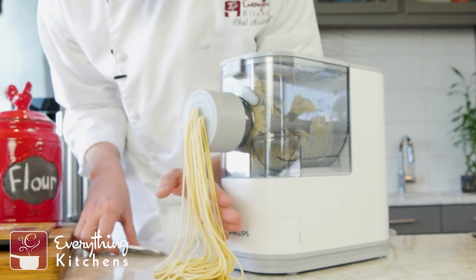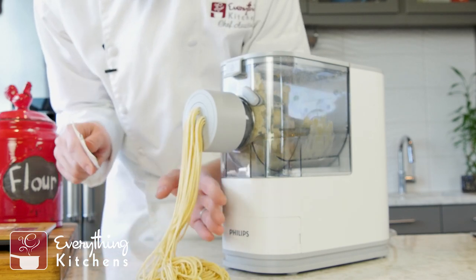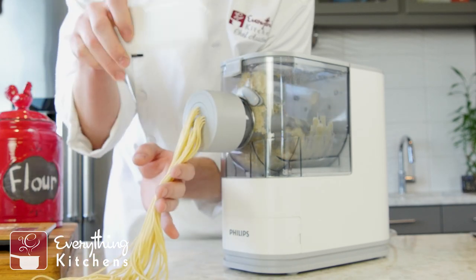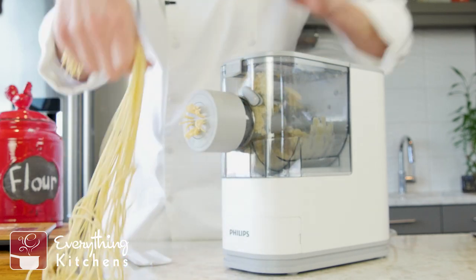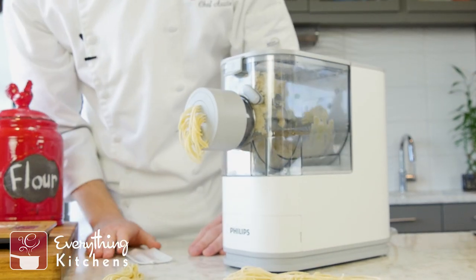You can see we're getting a really nice nest of spaghetti — it's kind of warm too. I'm going to say this is a pretty good length, so I'm going to slice it off with our slicing tool and lay it out. We'll make some more pasta.